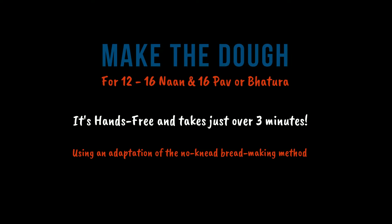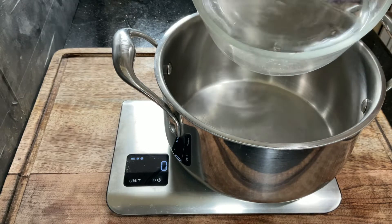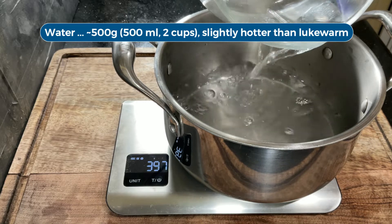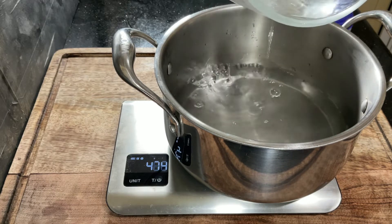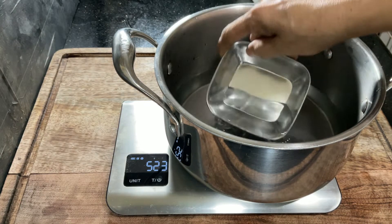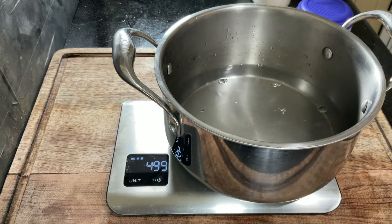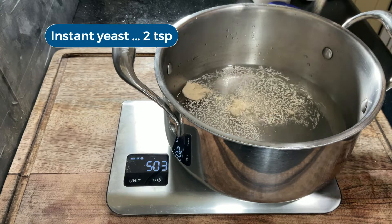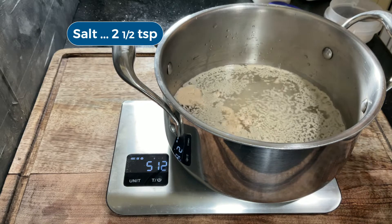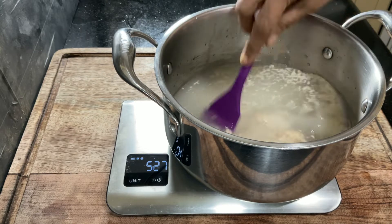This method of making dough is an adaptation of the no-knead bread making method. I find that weighing everything is the easiest but I have given cup measurements too. The dough is quite forgiving and the measurements are not exact. I dropped a little too much water, so I'm going to remove some — approximately half a litre. Add the yeast, I'm using a half teaspoon measure, and salt, and stir to dissolve.